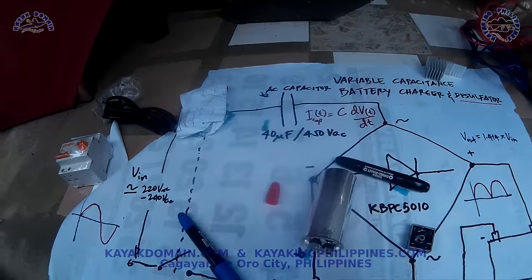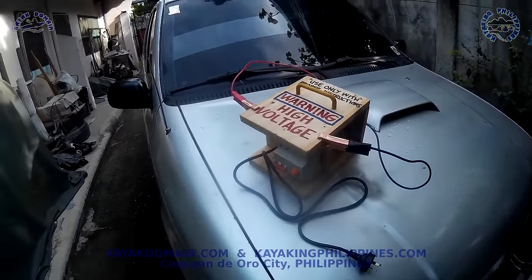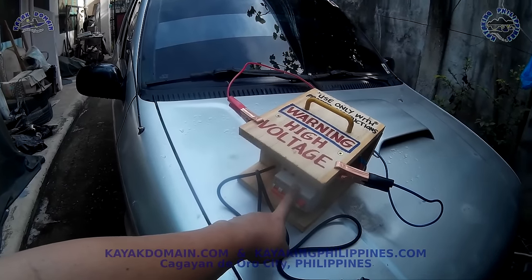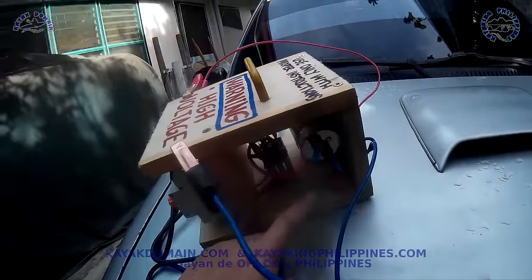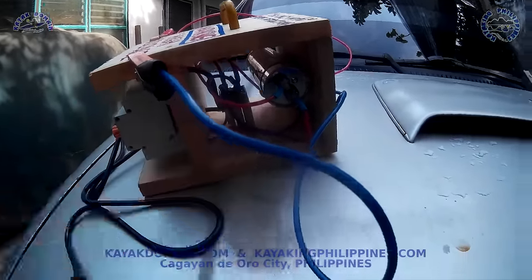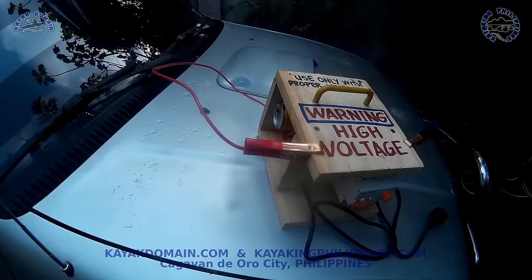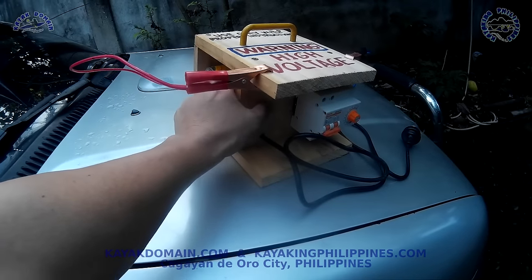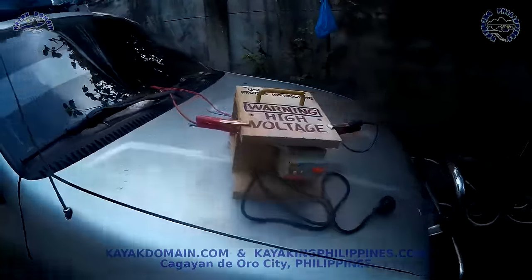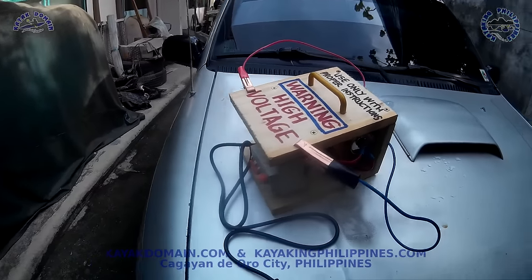Okay, so this is the finished project. We have the AC input, timer switch and circuit breaker, capacitor, and bridge rectifier with heatsink. I'll add a digital voltmeter somewhere here, and basically this is done. Next step is testing. Thanks for watching.